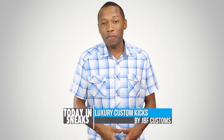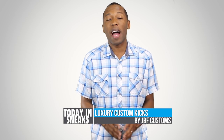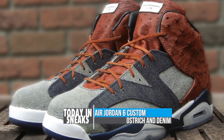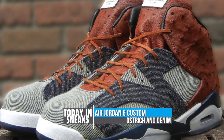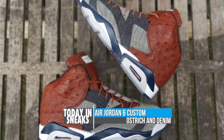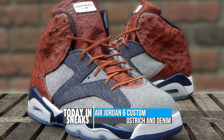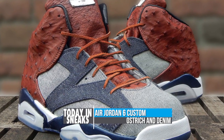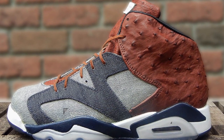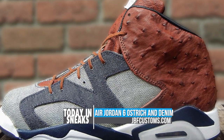I am a big fan of customized sneakers and one of my favorite customizers is JBF Customs. He has a very unique eye when it comes to design, and his latest Air Jordan 6 Ostrich in denim really shows his vision. The forefoot uses Japanese salvage denim while the heel and ankle use genuine ostrich skin. JBF also went as far as altering the tongue and heel to give the shoe a more luxurious look.